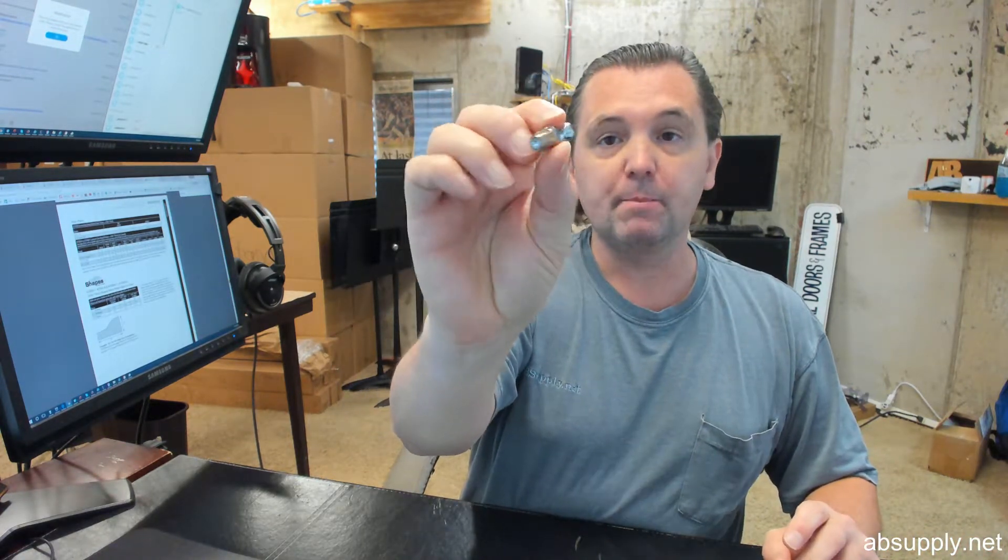There is a link below this video to a document called product catalog that will allow you to review what these bolts look like. This is a slightly older document, and I am going to search to see if there is a new document that has the SP1080 shown in it, but the current catalog does not. If it becomes available, which it will at some point, we will endeavor to update that.